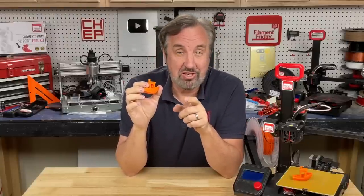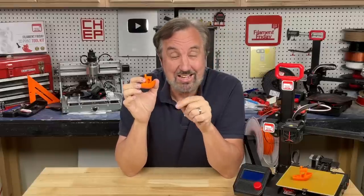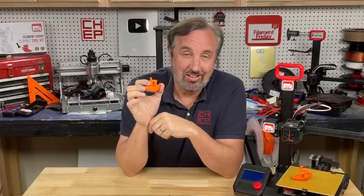The early release of Prusa Slicer 2.6 has added a feature where you can put letters right on your 3D print inside the slicer. Let's check it out on today's Filament Friday.